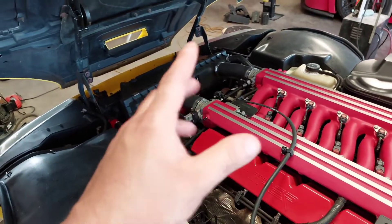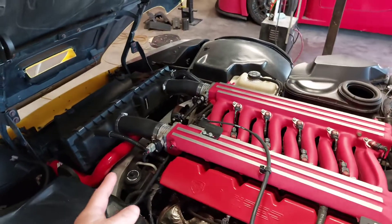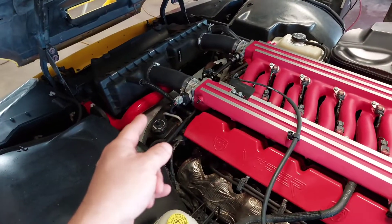What we did was the coolant flush. The hoses have already been done. The power steering pulley has already been done.